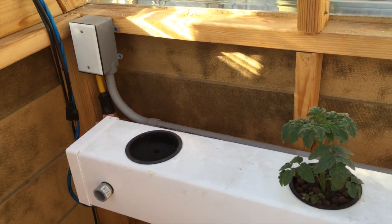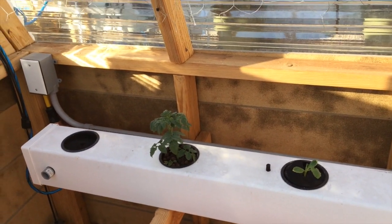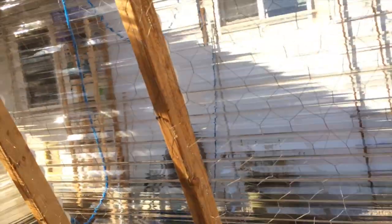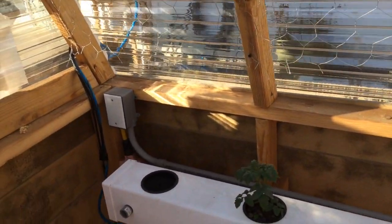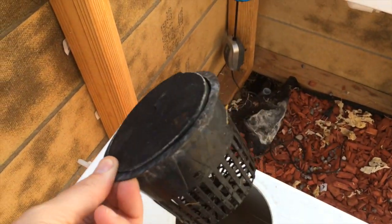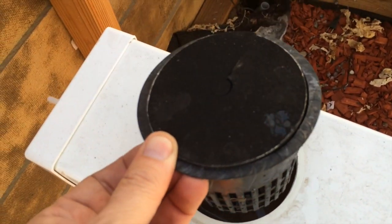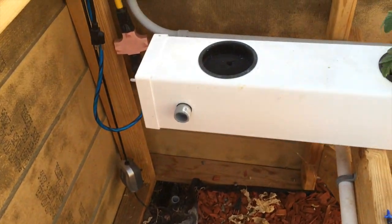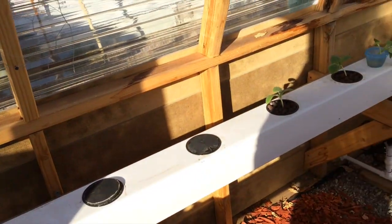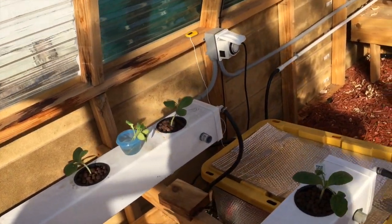If you remember last year, these last three were filled up with beefsteak tomatoes, and the roots overtook the whole rail and this whole side. Another lesson I learned from last year: do not plant a plant over the drain, as the roots go right down into the drain and clog up the system. So keeping that last pot free this year — don't know what I'm going to put there yet, but we'll be planting there soon.